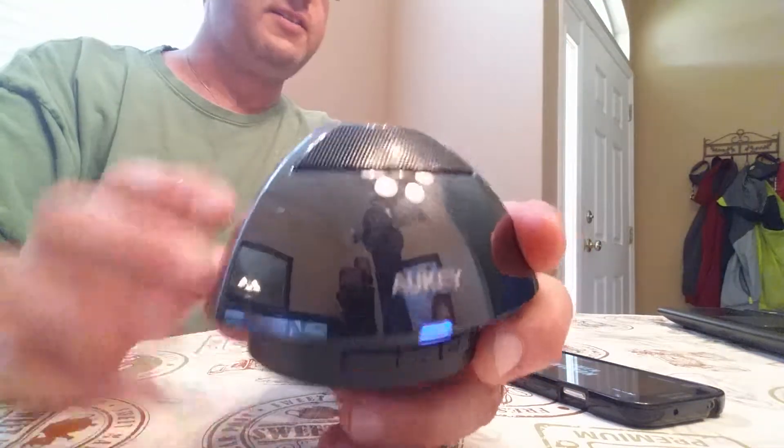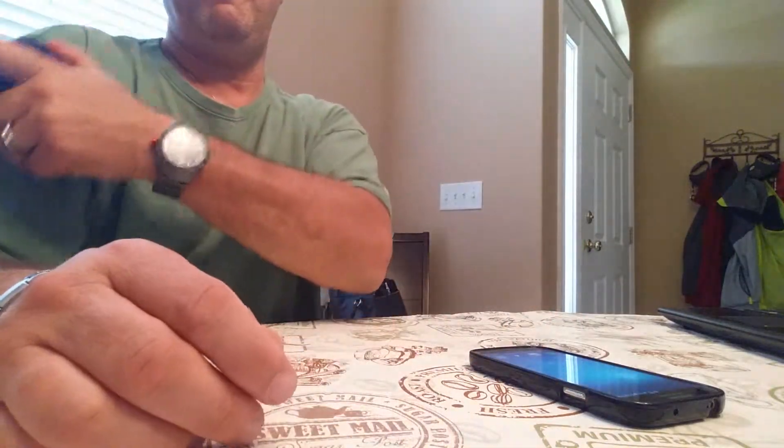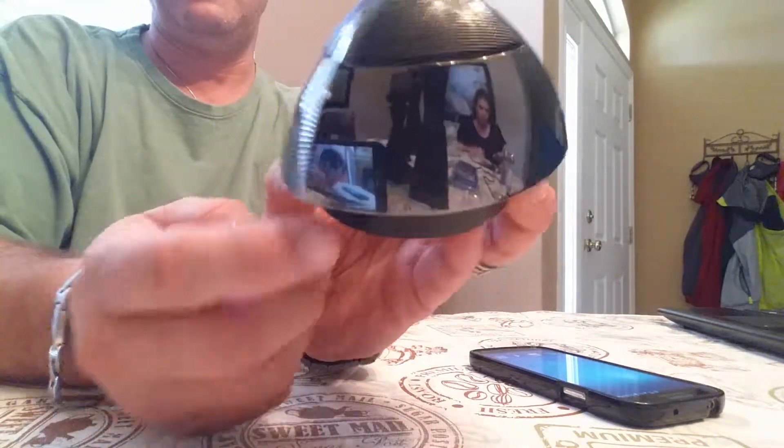So all in all, it's a great device. Really, really well made. I like it a lot. The only negative I would have to say — the biggest one — is it will show fingerprints if you handle it. Again, you can see how mirror-glossy that is. It looks pretty sick.